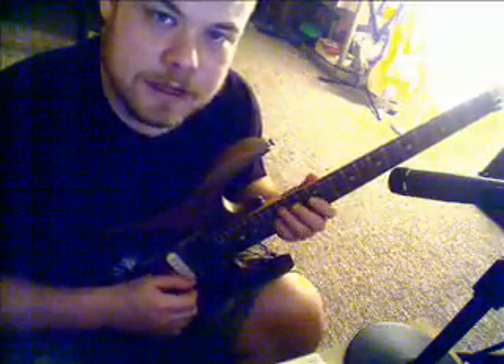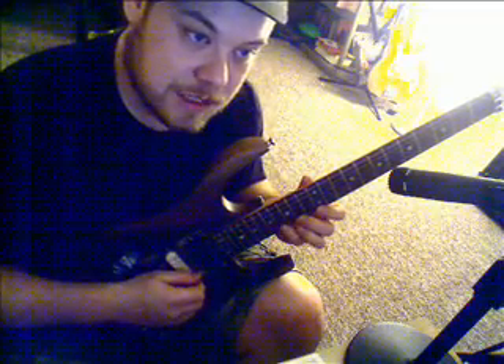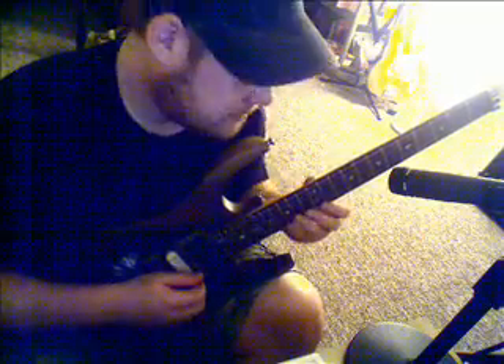Once you get your legato going — and I'll show you exercises for that too in another video soon — to get your right hand going, it's about synchronization between the two hands. You have to play consistent with both hands. You can't just try to go real fast. You want to maintain control over both of them together. This means metronome like crazy.